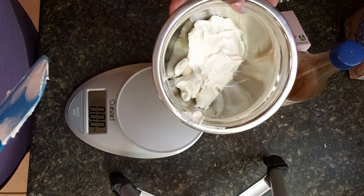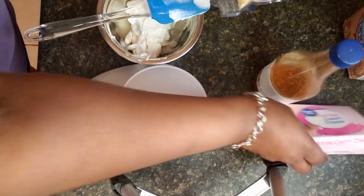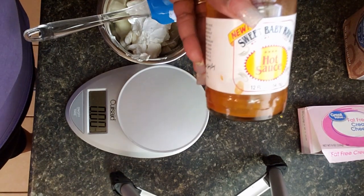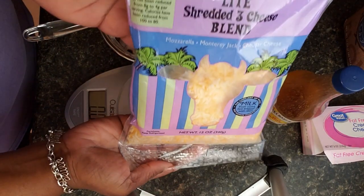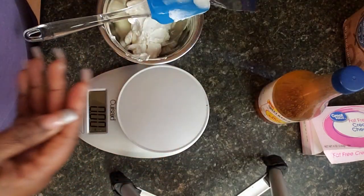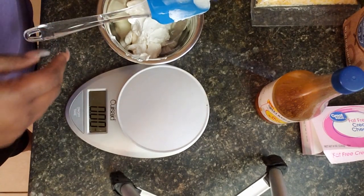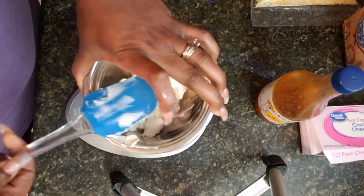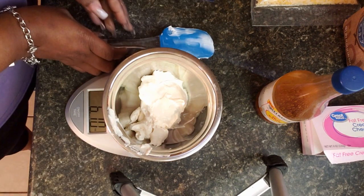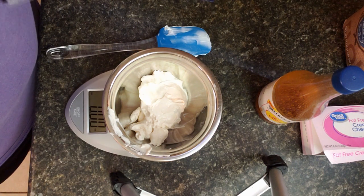I've already separated out four ounces of cream cheese — this is just a fat-free cream cheese I bought at Walmart. We're also going to be adding some hot sauce to make it buffalo, and some shredded cheese. This is a light Mexican blend cheese, but you can use cheddar or whatever you like. I also have some rotisserie chicken from Costco. I'm going to weigh out my cheese to make sure I'm counting the points accurately — we're going to add in two ounces of the shredded cheese.